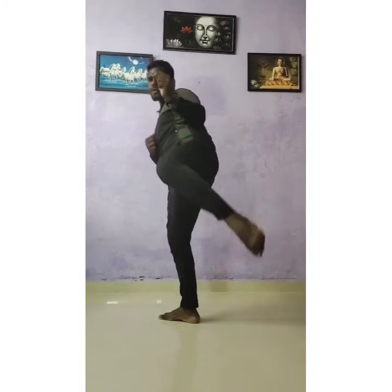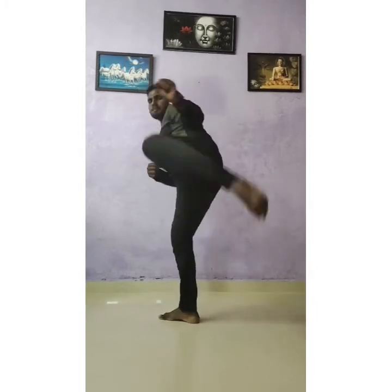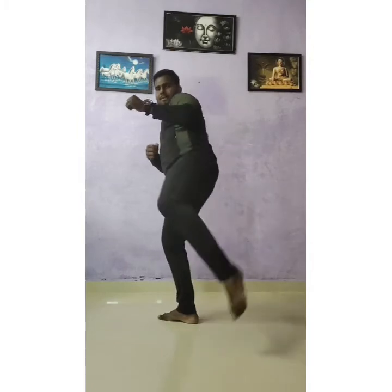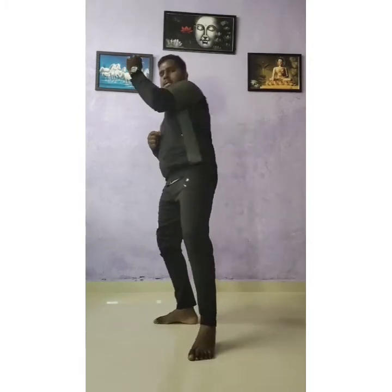Same as left leg. One yoy, two yoy, three yoy, four, five, six, seven, eight, nine, ten. Okay?